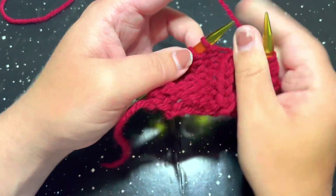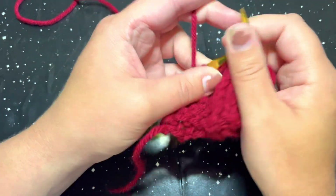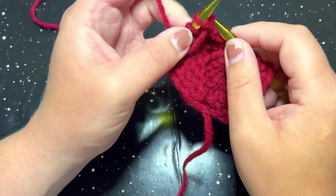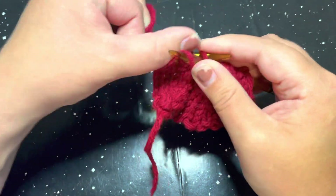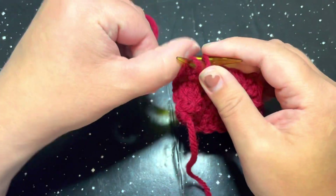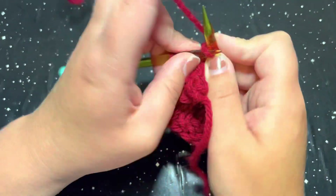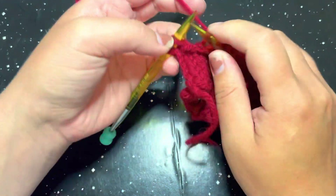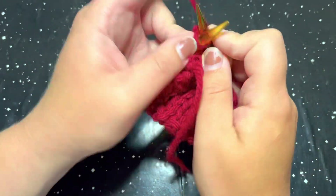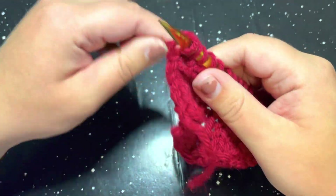So again, go ahead and purl four and then knit three. I'm going to speed up and do row number four, which is the exact same thing as row number three, what we just did, and then I will meet you for row number five.